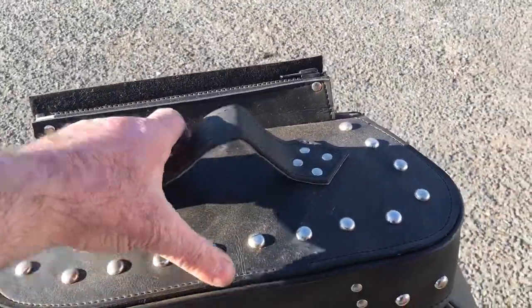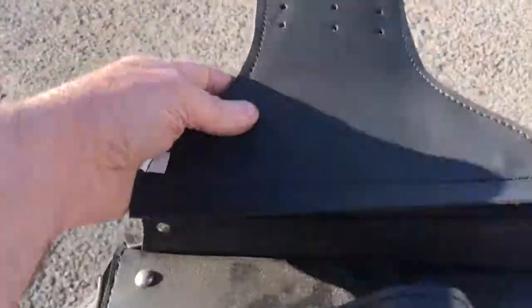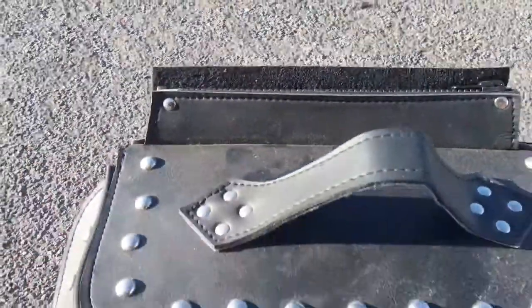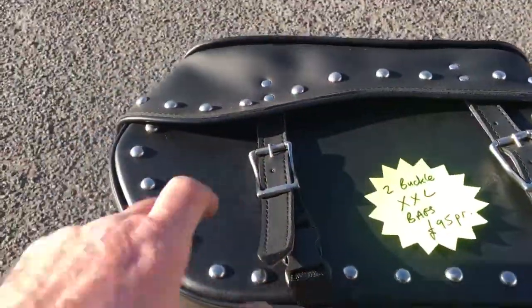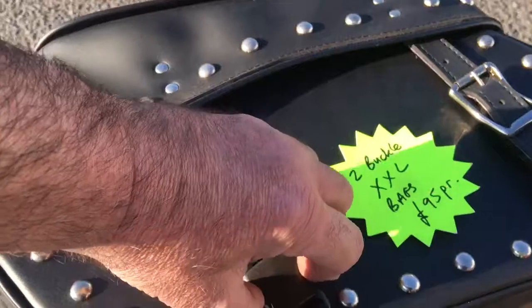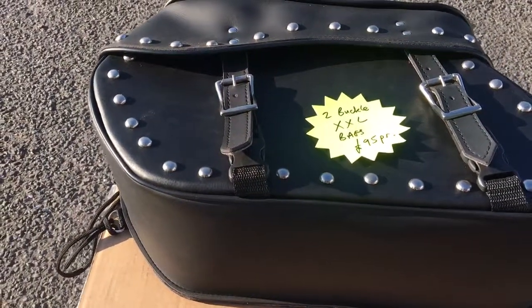This particular bag — two buckle slant studded — has a quick release. This obviously goes under your seat; you can lace it together, some are velcro. You can take the bag off with this zip, like a diving belt zip — very, very good quality. You don't have to undo the buckles all the time like you do on some of them. As you can see here, hidden underneath, quick release — that saves you messing around undoing the buckles every time.